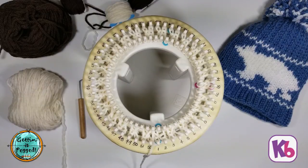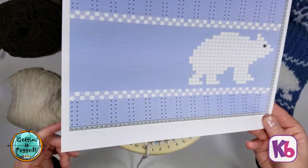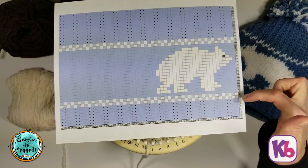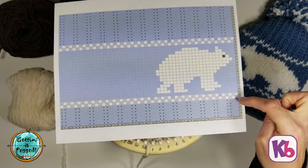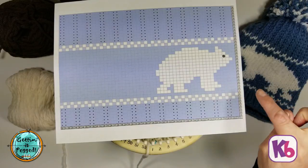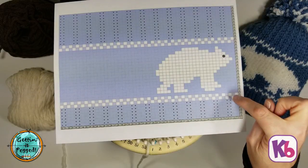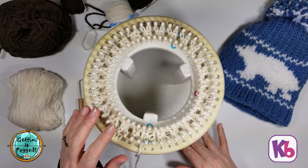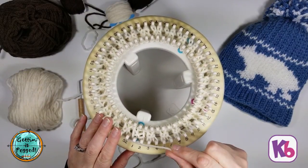I have completed my six rows of ribbing and I'm ready to go with row seven. On our chart, row seven starts with our checkerboard pattern. It starts with the blue or main color — in this case white for us — and the white on the chart represents our bear color, so in this case brown for us. We're going to do a very simple technique — basically a stockinette technique for your double knit loom.